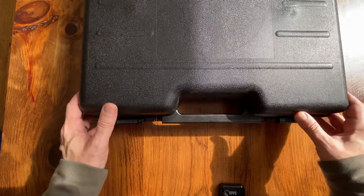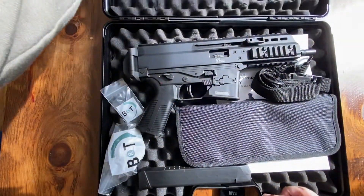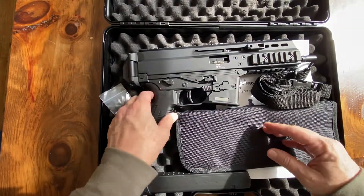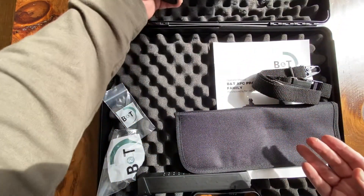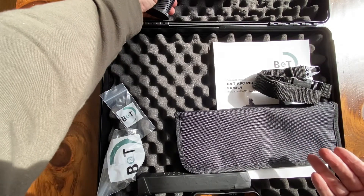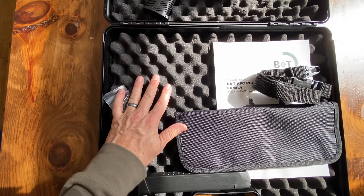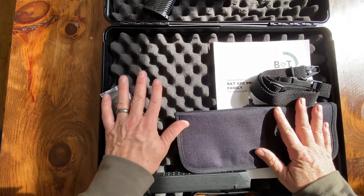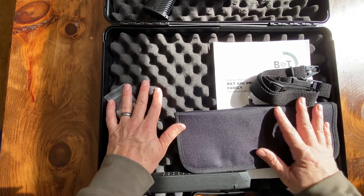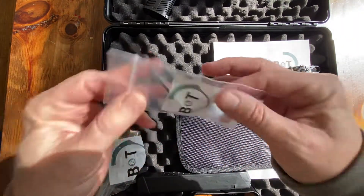Unlocking it here — inside it's fully padded. So B&T, I think they started designing this thing back in 2010-2011, and it gained fame a couple years ago when it was awarded the Army's contract for a subcompact weapon. So it's a pretty hot gun right now.